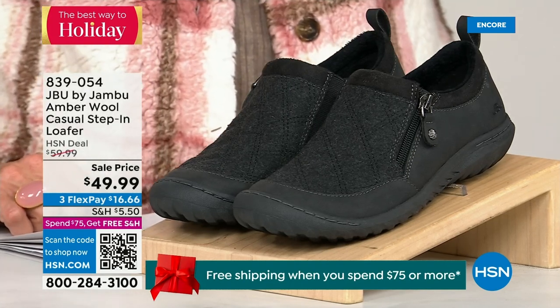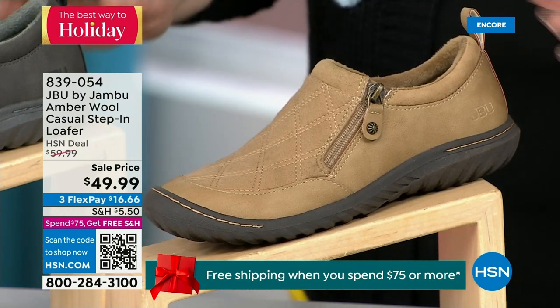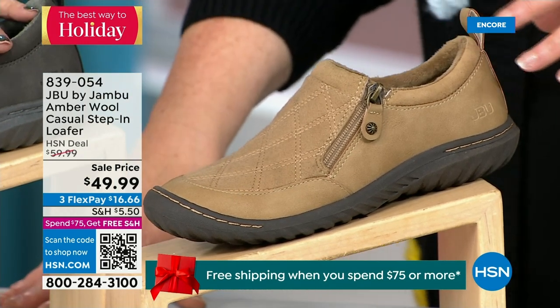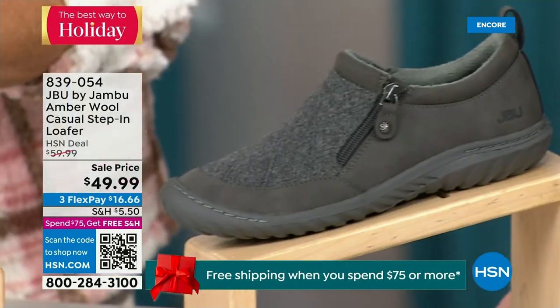We have another shoe to show you — I only have 800 of these, so this is extremely limited. We have the beautiful tan color, charcoal, and black. So tan, charcoal, and black are your three options.